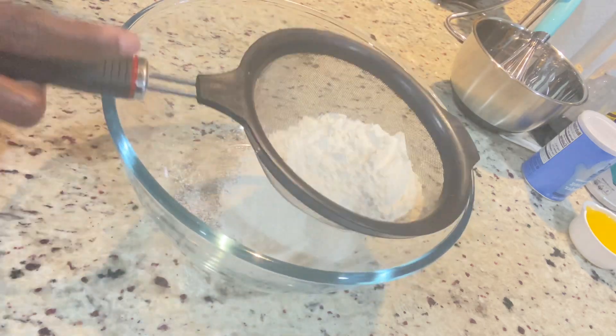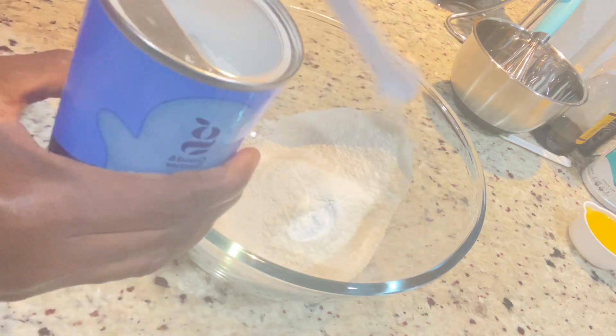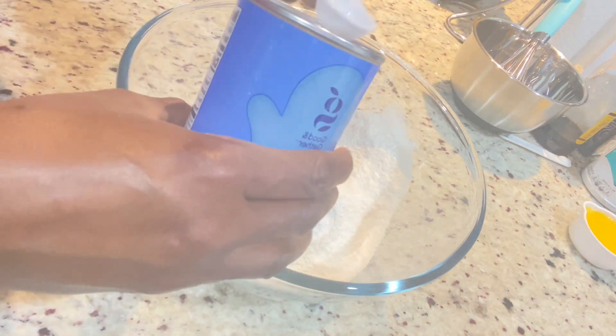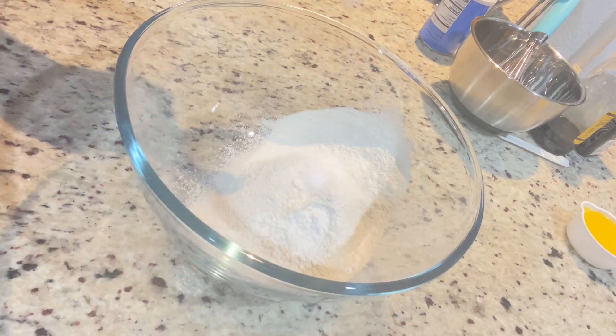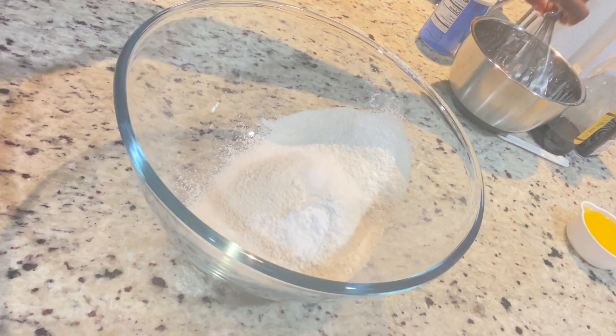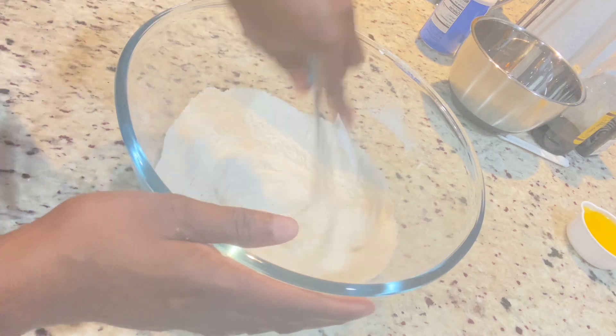Now moving on to the pancake. I have one and a half cups of flour. I'm just going to sift that — I'm using all-purpose flour — one and a half teaspoons of baking powder and a half teaspoon of salt. I'm just going to whisk that up to combine everything and then set it aside and move on to our liquid ingredients.